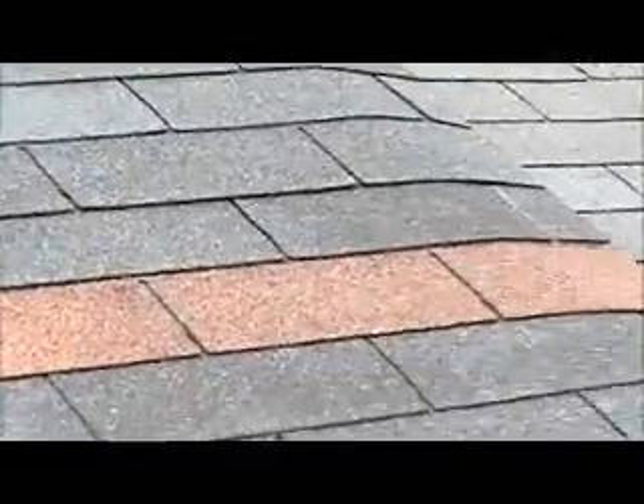Somebody used the wrong color shingle in the back here, but other than that, he's going to need a new roof soon.